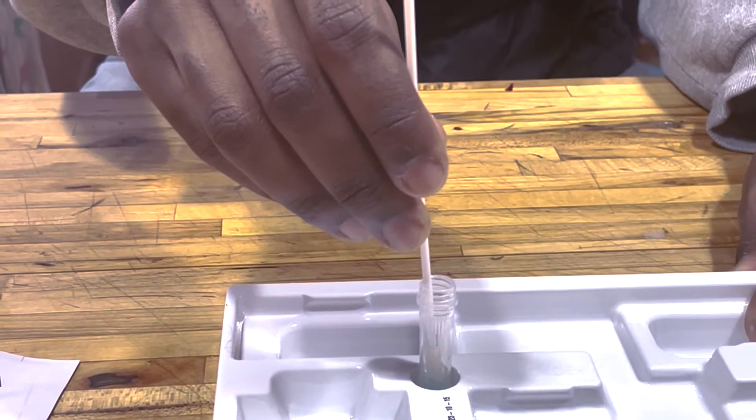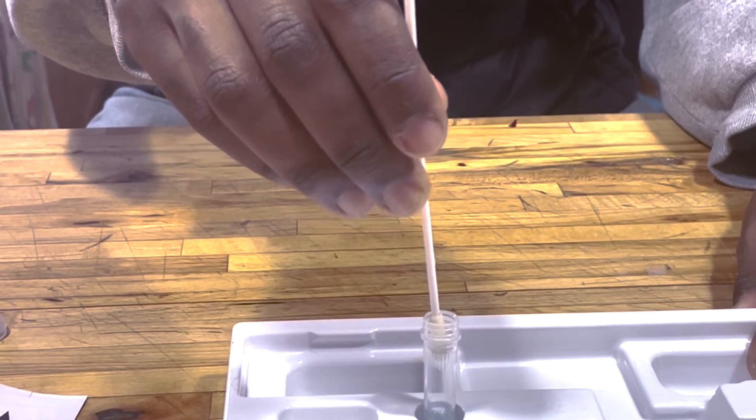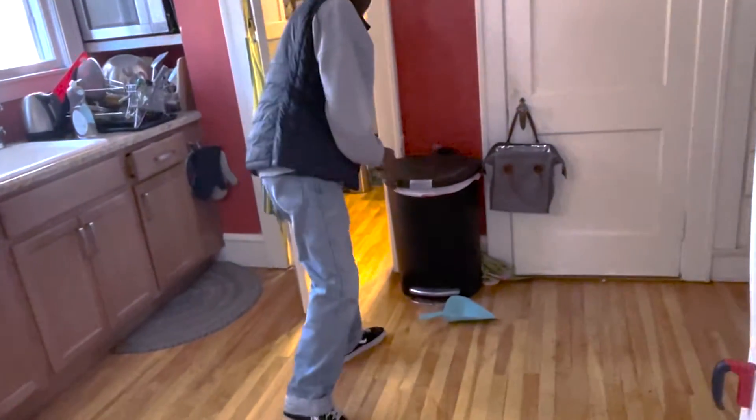Remove the swab from the tube by rubbing it against the inside wall of the tube, squeezing out as much of the liquid as you can. Throw the swab in the trash.